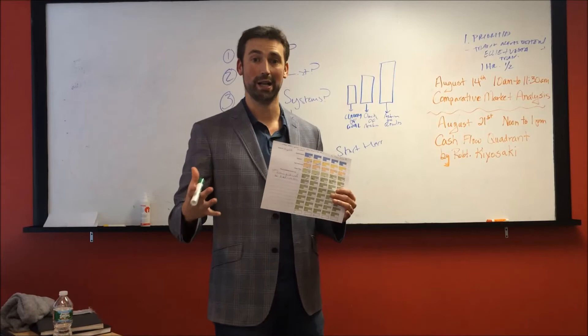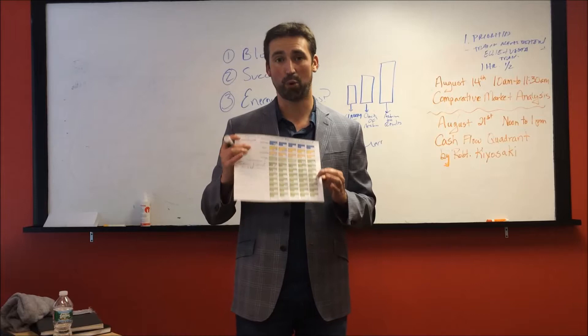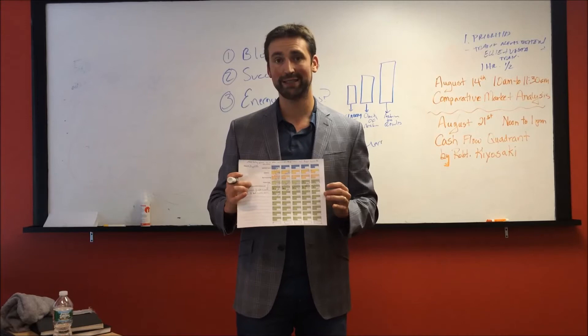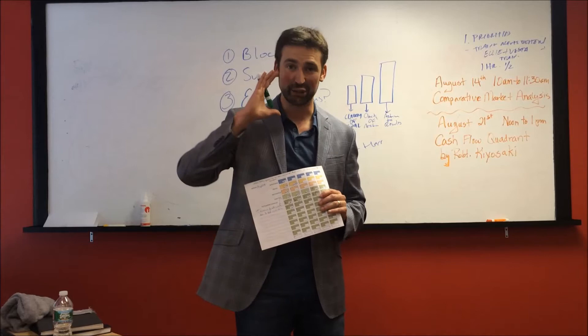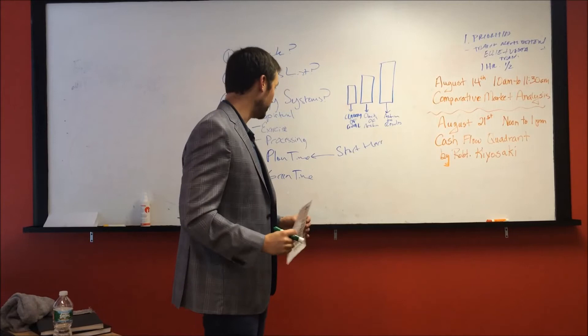Then the next is your green time block — actual dollar productive activities, the important and not urgent. This is where you get to say: this is not my to-do list, this is my success list. I'm going to go out, create space, make time. It's 25 focused minutes — anyone can do that. You take that green time task, you bear down, and you do it. That's the block sheet.